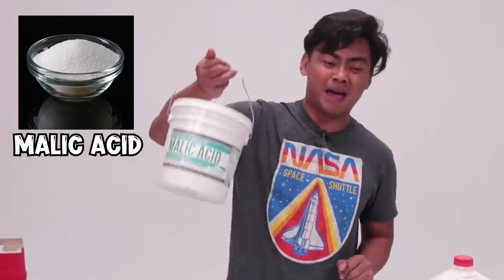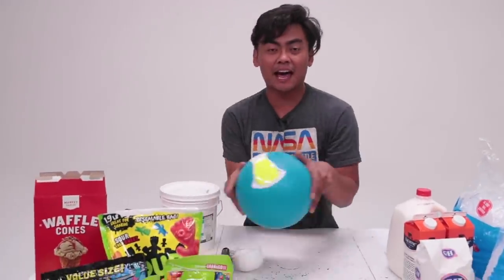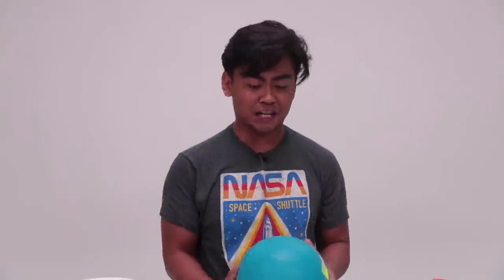The ingredients are really, really simple. Basically all you need is a lot of malic acid and this ice cream ball. It only works if you have this ice cream ball.